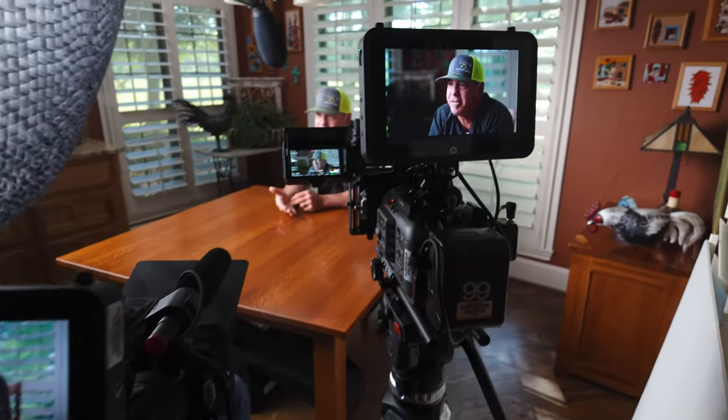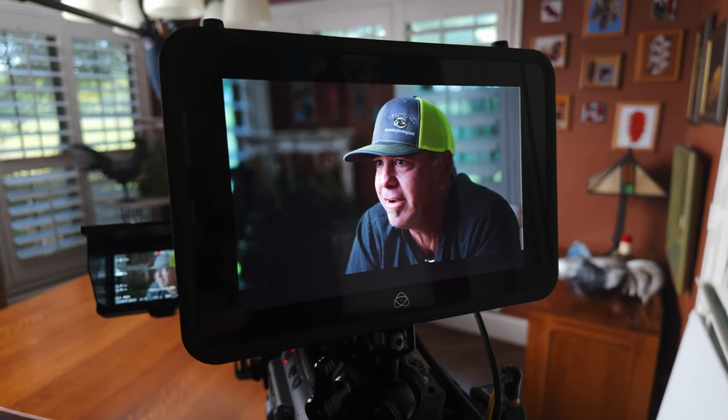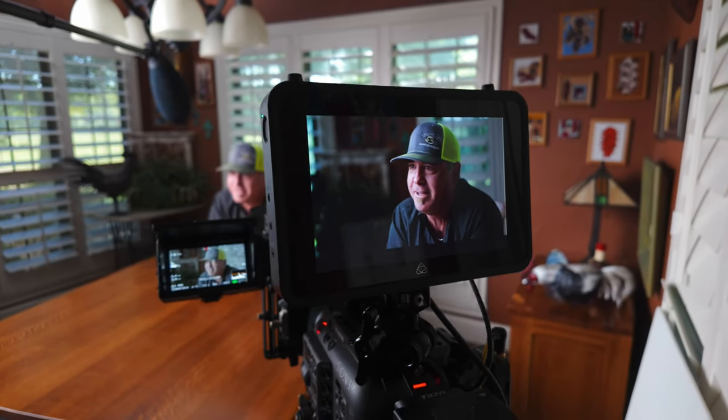I'm running a Sennheiser 416 straight into camera with the boom — we are not lav-ing the subjects. I don't have time to wire everyone up, and 99% of the time the lavs don't sound as good as the boom anyway, so I go with the boom. People ask why I leave the windscreen on — because we do interviews both indoors and outdoors, it doesn't hurt indoors, and it works really well outdoors, so I leave it on for consistency.